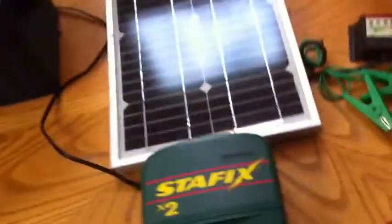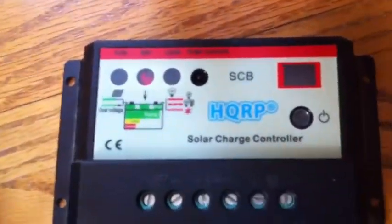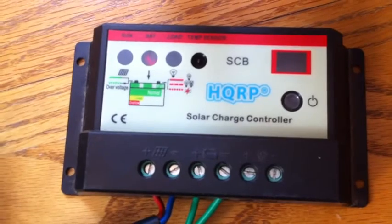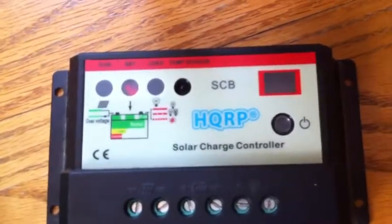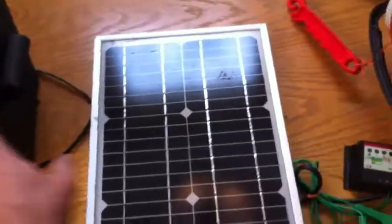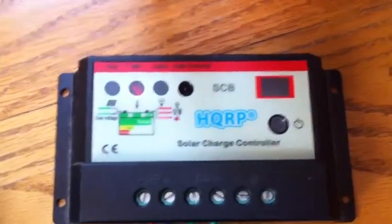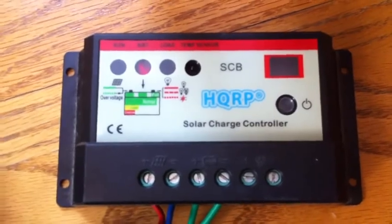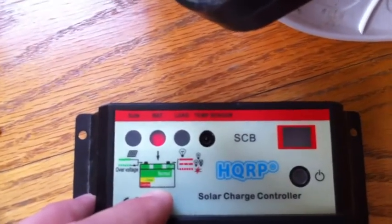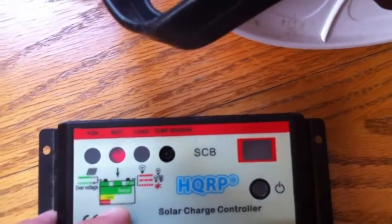The next step is the charge controller, and this is probably the most important piece of the entire puzzle. This regulates the solar panel — it acts as a medium between the solar panel and the battery so the solar panel doesn't overcharge the battery. I'd say this was between ten and twenty dollars — I think around twelve — and I got it off Amazon. It has indicators for when the sun is out and the battery is being charged.